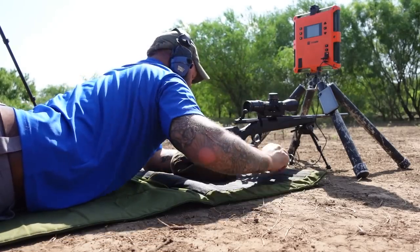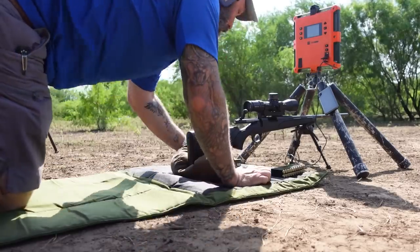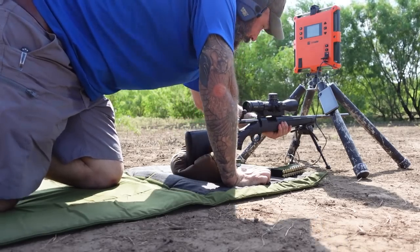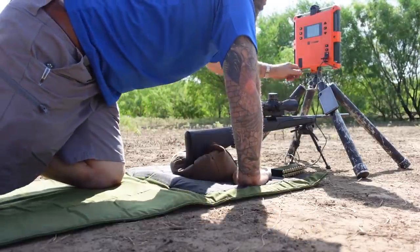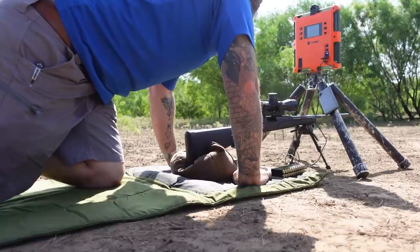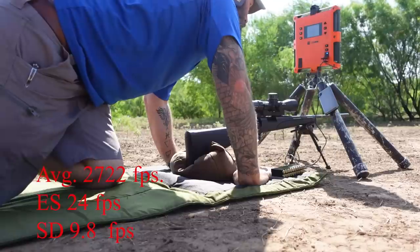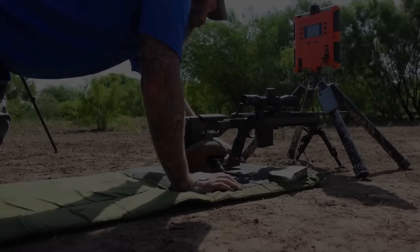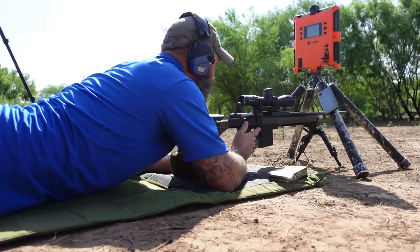Two groups are done. This is rifle two, the control rifle. All we did to this one is pillar bedded the stock and made the barrel free-floating — that's it. For the second group: average was 2,722 feet per second, extreme spread of 24, and standard deviation of 9.8. These five rounds were for fouling and checking zero. We'll go from there.